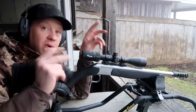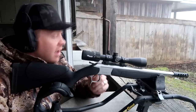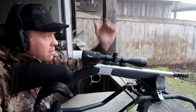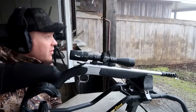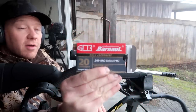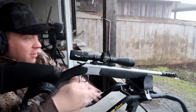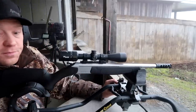Out here at the range, I just bore-sighted this thing by looking through the bore at a target at 50 yards. Hopefully that's going to get us on paper at 100. I forgot my laser bore sighter — you guys who watch the channel know I love that thing. But I've got a big piece of paper at 100 yards, hopefully my bore sight was good enough to get us on there. Let's see what we can do.